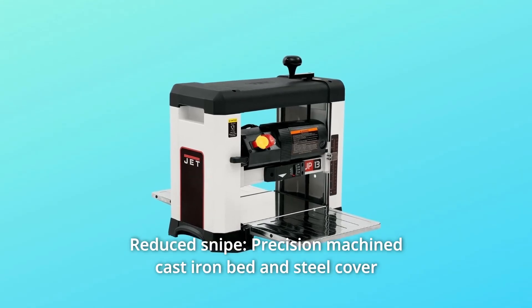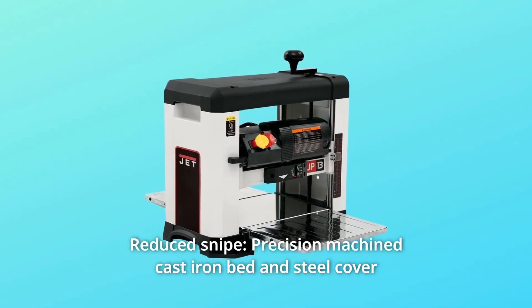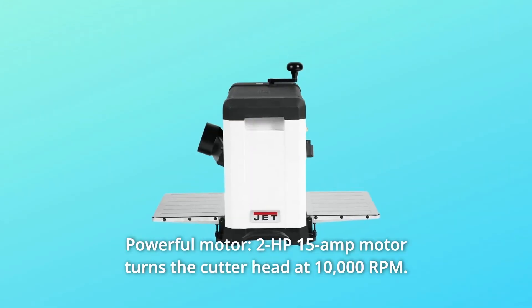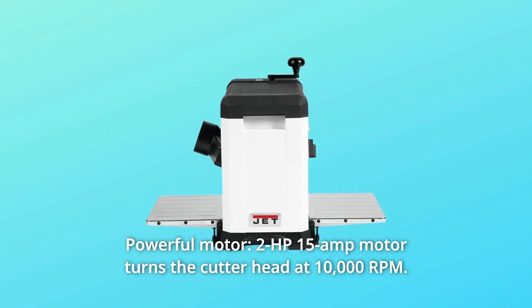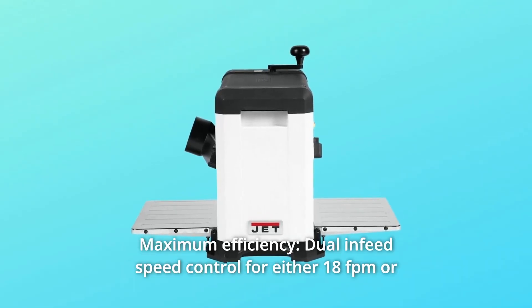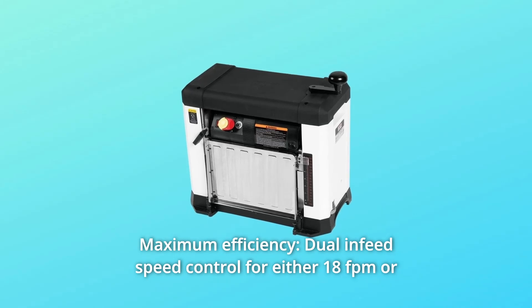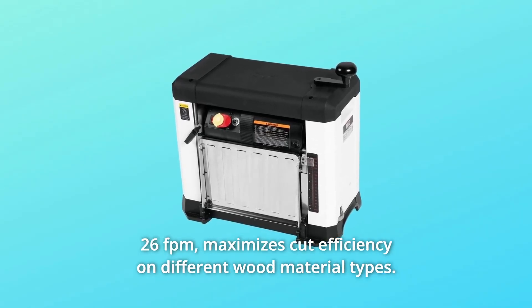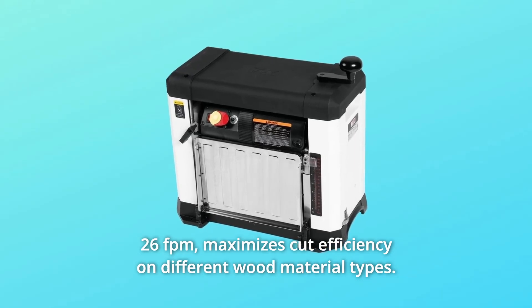Number 2: Reduce Snipe — precision machined cast iron bed and steel cover assist in keeping boards flat. Number 3: Powerful Motor — a 2HP, 15-amp motor turns the cutter head at 10,000 RPM. Number 4: Maximum Efficiency — dual infeed speed control for either 18 FPM or 26 FPM maximizes cut efficiency on different wood material types.